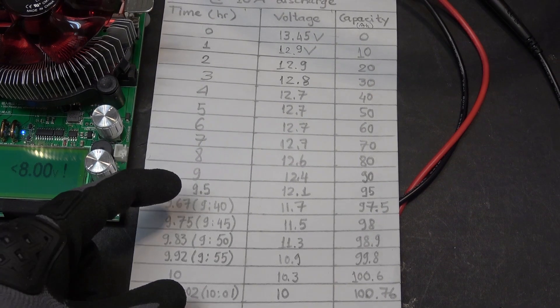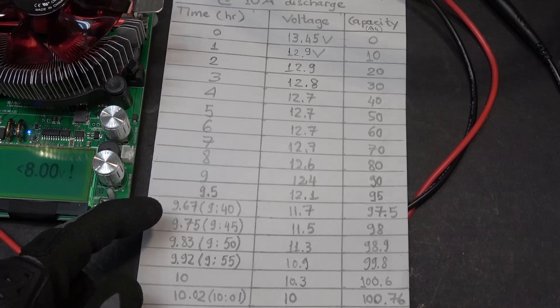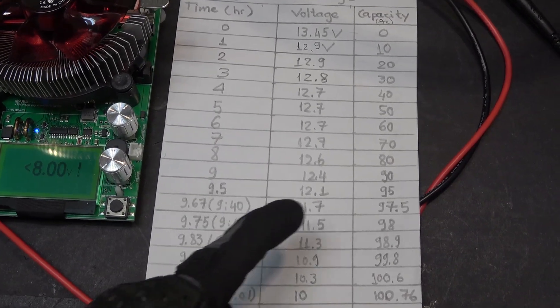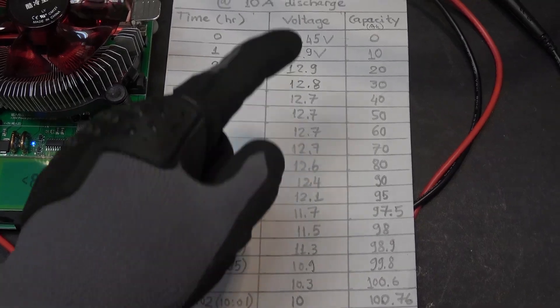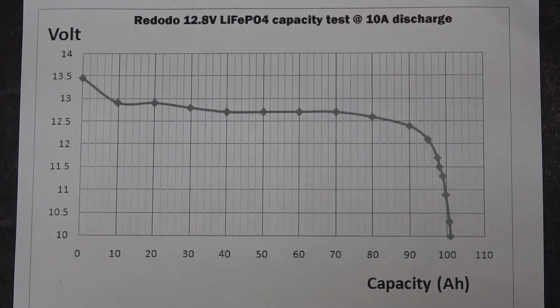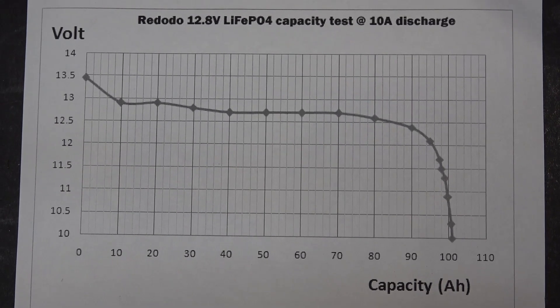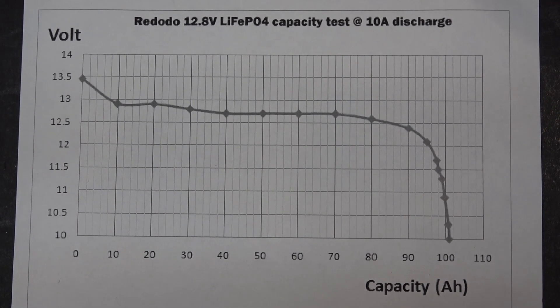I've got everything recorded on my paper, with more data recorded after 9 hours 40 minutes because there are more changes there than the rest of the test. Here is the discharge curve for the data I've collected — it looks pretty typical for a lithium iron phosphate battery.